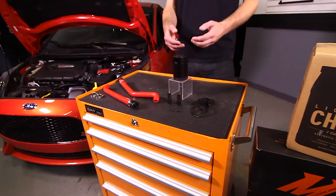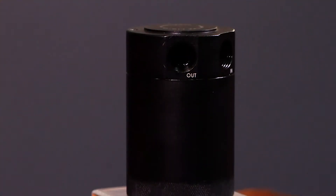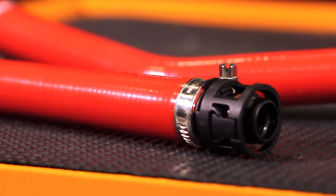Today, I have the pleasure of introducing you to the 2014 plus Ford Fiesta ST baffled oil catch can for the PCV side by Mishimoto.